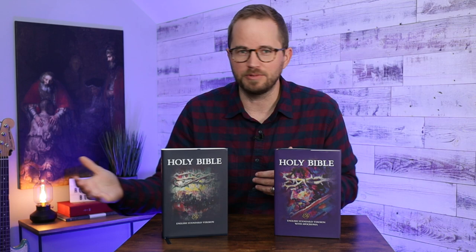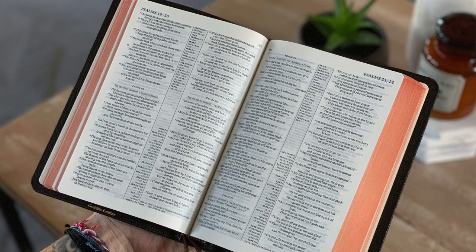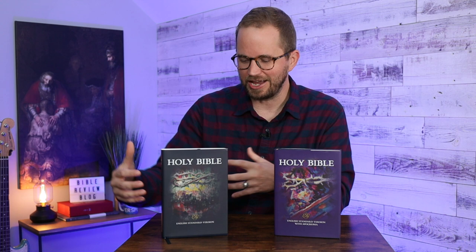My hope is that Cambridge is going to expand this to other translations of the Bible. I've reviewed the Pitt Minion before — it's a really great classic two-column reference Bible. It's small, and it pairs really nicely with Cambridge's wide-margin Bible. They have all of these different translations in this typesetting, but they had a really small one and then a big wide-margin version, and now we have this really great mid-sized Bible.